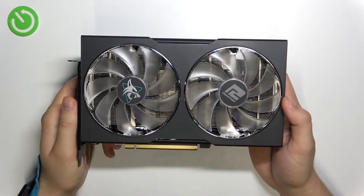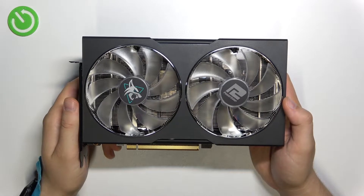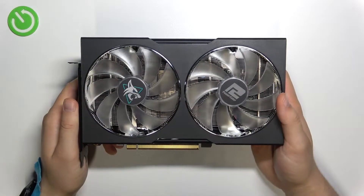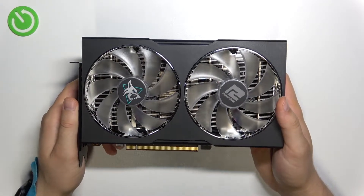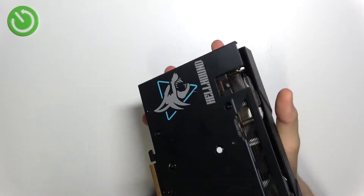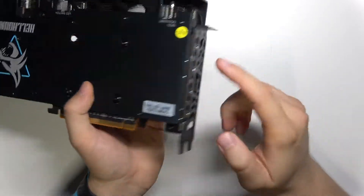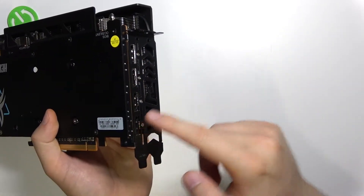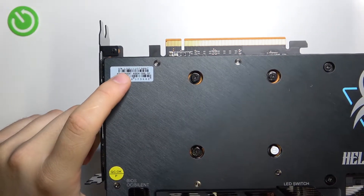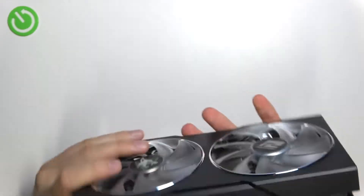Welcome guys. Today I am with the PowerColor AMD Radeon RX 6600 XT. If you wonder where you can find the serial number of this card and you don't have the original box, you will find the sticker right here next to the inputs. I'm going to rotate it like that, and as you can see, the serial number appears in this place.